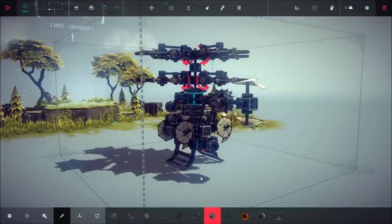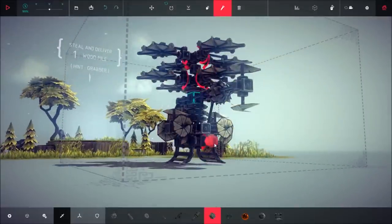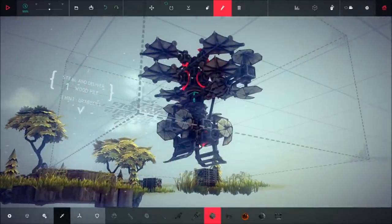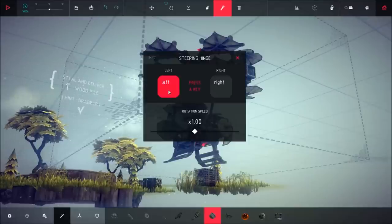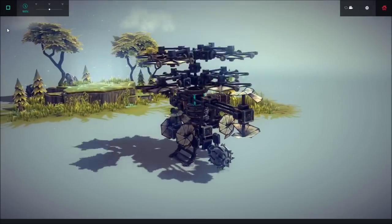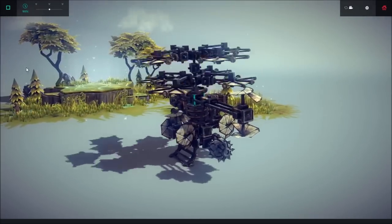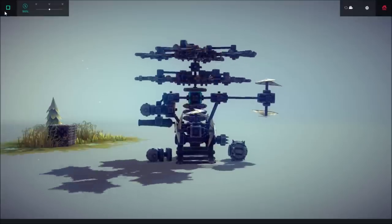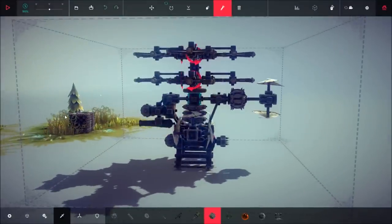Next you have to reassign your keys because since you replaced the grabber elsewhere it is no longer set to zero like in the last tutorial. Set the bomb to whatever your bomb setting is — in my case it's zero on the number pad. For the steering hinge, since you want it to rotate up and down, I set it to my up and down arrow keys: left key for down and right key for up. Hit down to confirm it goes down, hit up to confirm it goes up, then hit zero to make sure the bomb detaches as well as the front ballast.